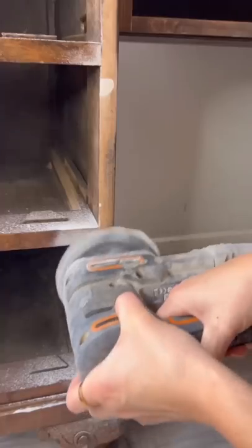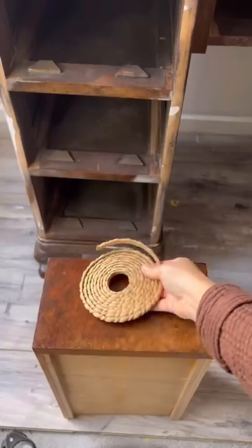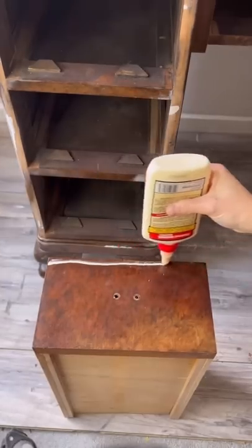I patched up all the dents and scratches, gave it a really good sand down, and after that I took off the original hardware and applied some Wood U Bend.